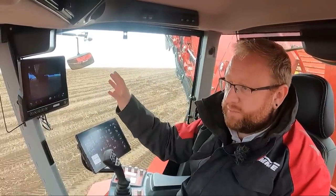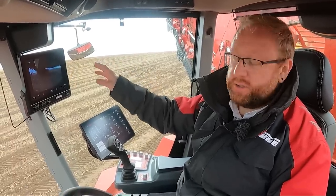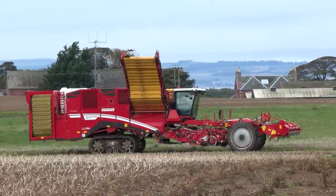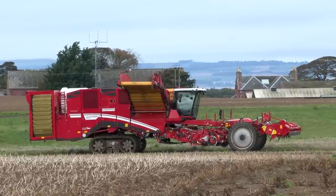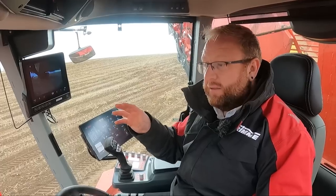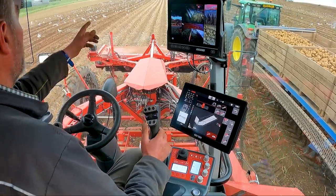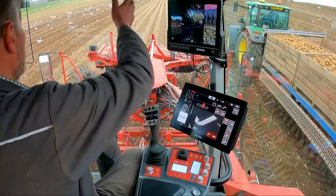The other great thing about Smart View is you can log into it with an iPad via a QR code on the screen. Then you can walk alongside the machine and see what's going on inside the harvester as it's running. This is great for a farm manager, operator, or engineer who wants to see what's happening — checking crop flow or extraction — without being physically inside the cab.